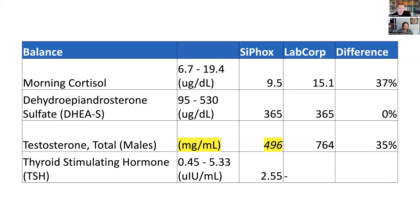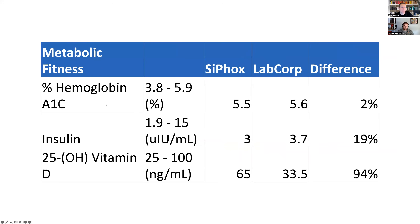One thing to point out: cortisol and testosterone have a diurnal curve, so even a half hour between tests could have some effect — and you can see them moving together, with both cortisol and testosterone lower on the Cyfox side. I converted the units so they would match LabCorp's, as they use different units between deciliter and milliliter. I didn't get thyroid stimulating hormone for comparison, but I'm not too surprised by the result. For metabolic fitness: HbA1c was nearly dead on. Insulin — if I were held to just three tests, it would be insulin, CRP, and lipids — so the accuracy on insulin being this close was something I found very heartening.